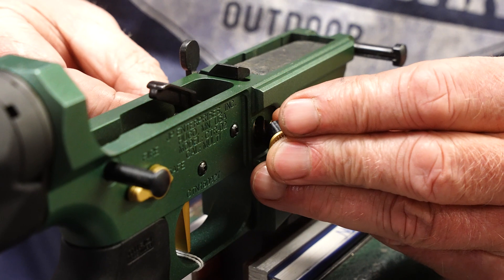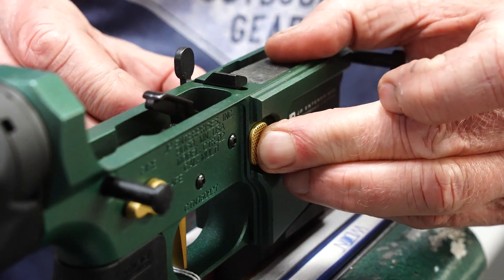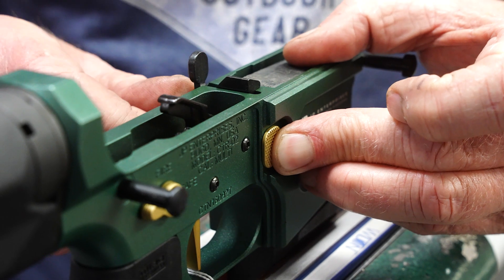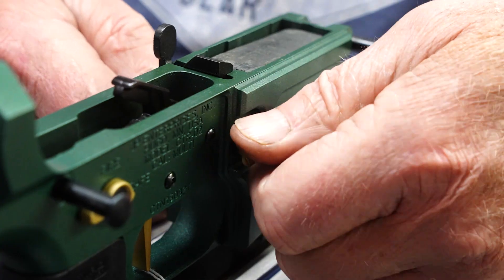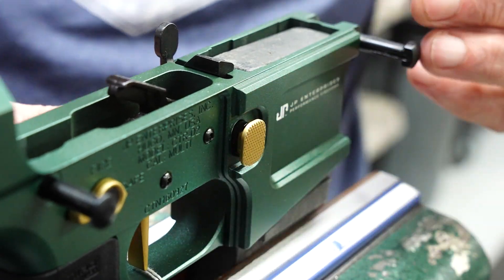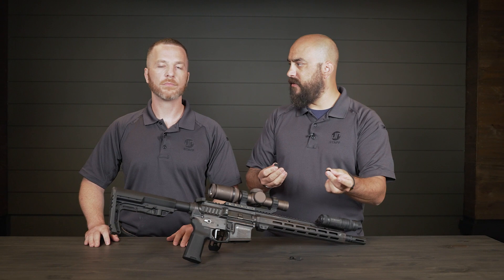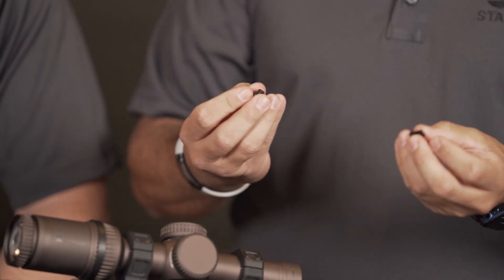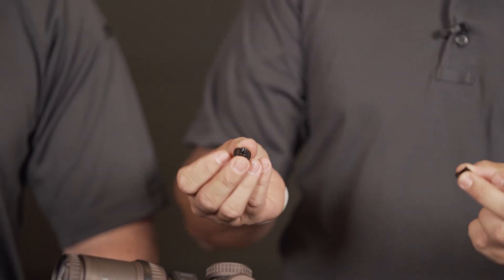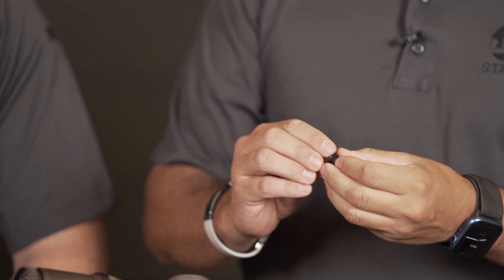Super easy installation, normal thread-on design. It is different than everybody else's extended mag release they have to offer. With this one it's actually a two-piece — the main body, and then there's a back piece which is a pretty cool engineering design where it's its own detent. So you push it together, slide it in there and just start threading it on.